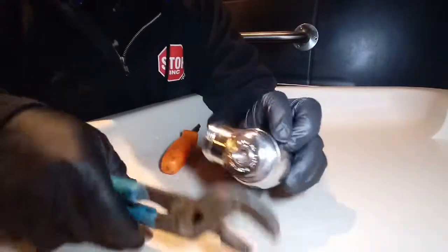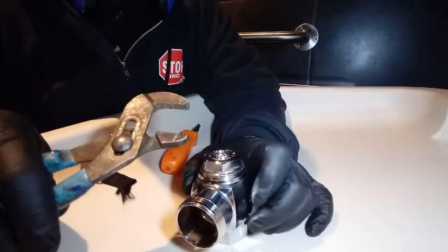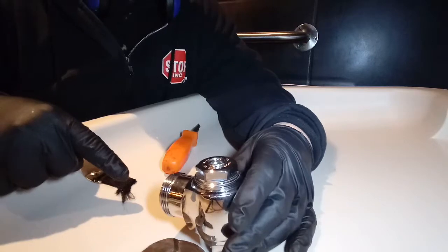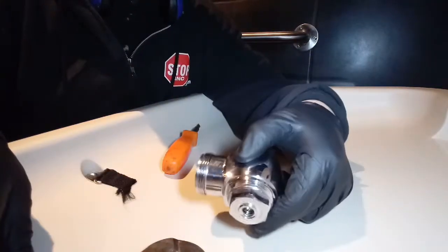Okay, so we're back. We're going to tear this guy apart. I'm going to show you what happens. Put it down like that so we know what order these things work. This is the side where the slowing valve connects. This side is what comes out of the wall. So we'd normally be sitting more on a side like that.